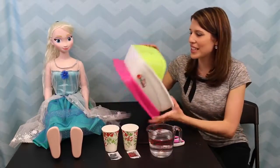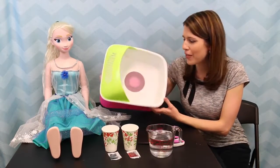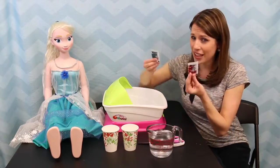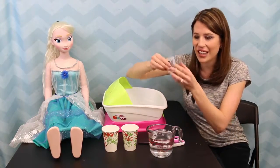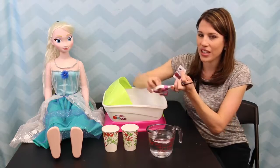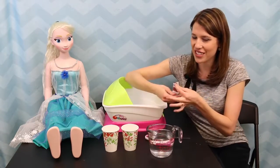I got our Orbeez Spa out of the box. It says it fits all feet. I don't think my feet are too big, so hopefully it works, and it will definitely fit Elsa too. Inside the box we got a bazillion of these 150-count Orbeez — they're tiny, like little seeds basically. What you have to do is soak them in water either overnight or three hours. I'll try three hours and see how that works.